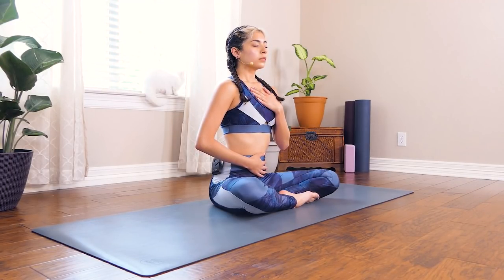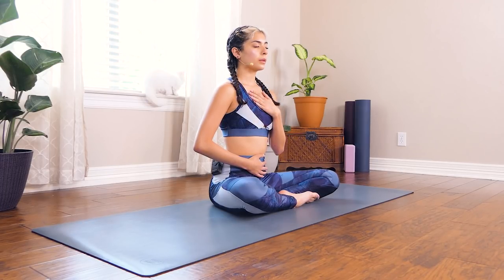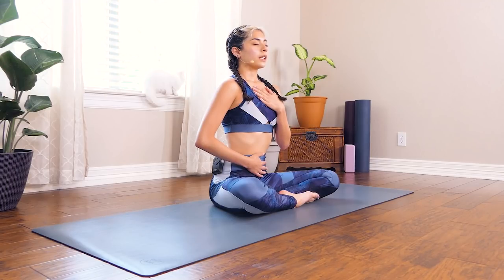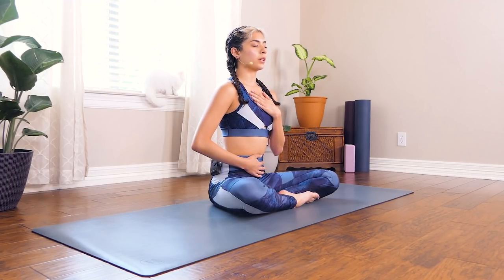Good, inhale through the nose and exhale. Inhale, sending oxygen throughout your entire body. Take a big deep inhale and exhale, just centering ourselves here, getting ready to start this practice. Inhale, and exhale, you can roll your shoulders back, tuning into your breath, tuning down your heart rate. Take a big inhale and exhale. Let's do it one more time — take a really big deep inhale, and exhale. Sending oxygen throughout your entire body, waking up the muscles a little bit.